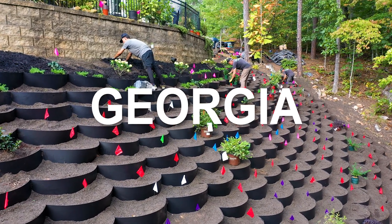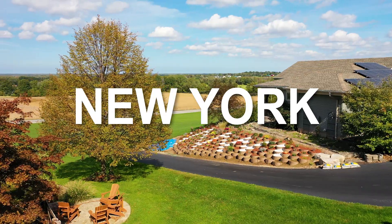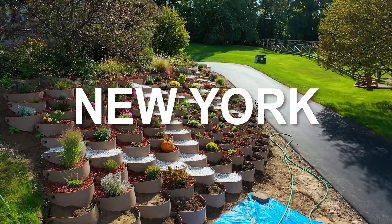The Dirt Locker has become a global success, transforming problem hillsides and thousands of garden installations worldwide.